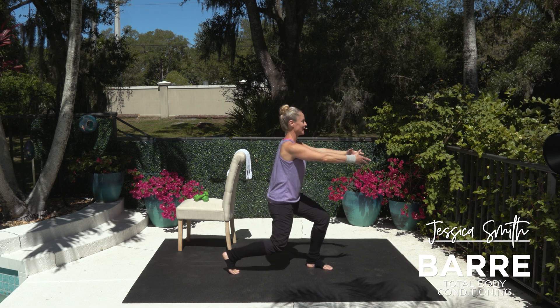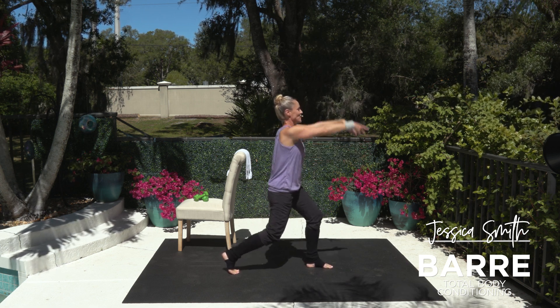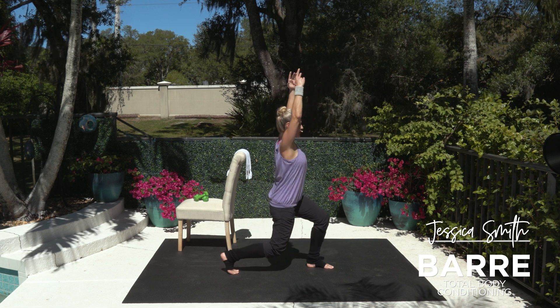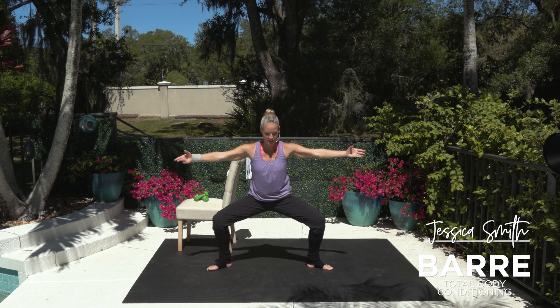Let's pivot this knee in. Take a side. Good little lunge. Arms come up and down, right outside of your ears. Two more. Take it back to the center pulse. Turn it out.